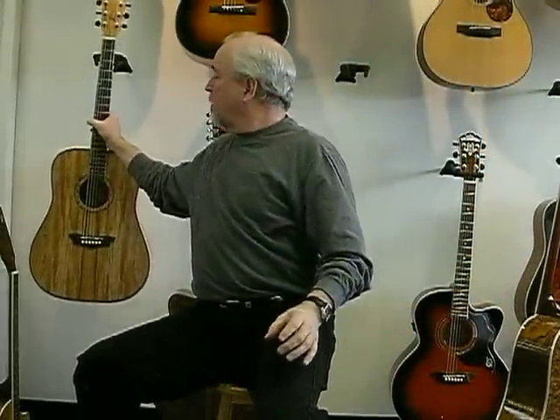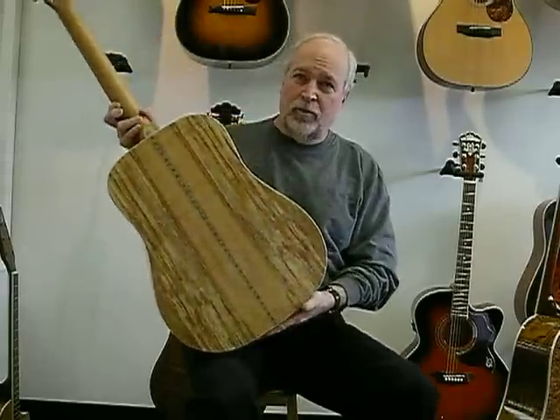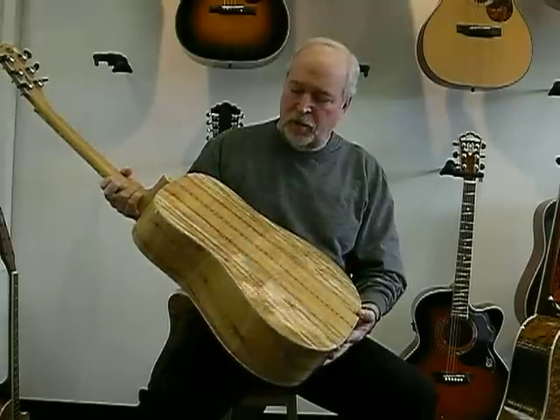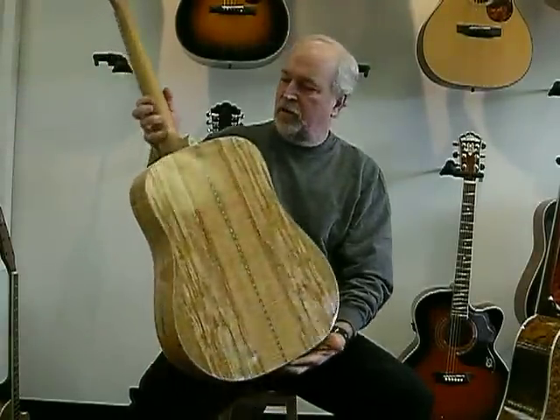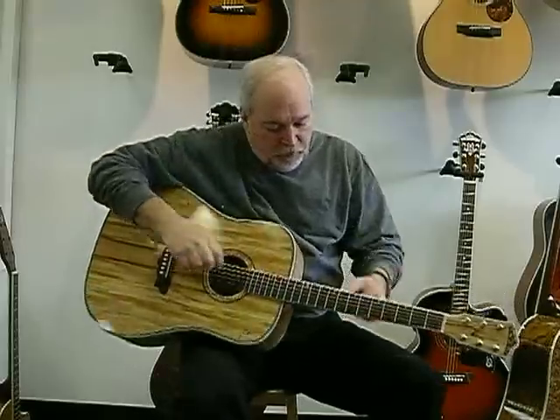That's the D13S at $300. The next guitar is the D46S. Also beautifully figured, this is a spalted maple — spalted maple sides and back. It has kind of a southwestern theme to the binding and the figured wood inlays.